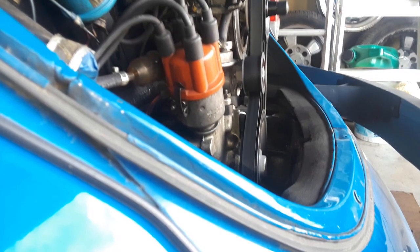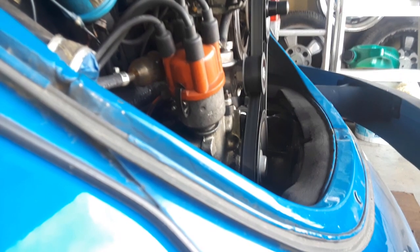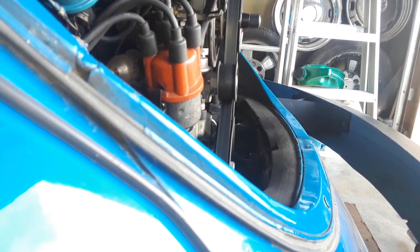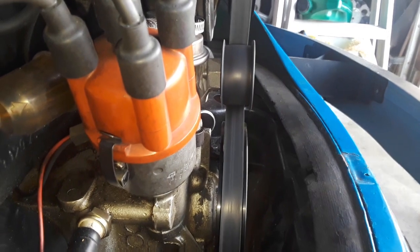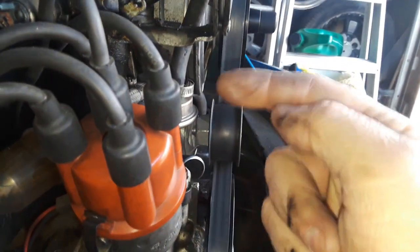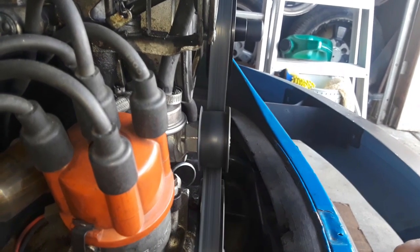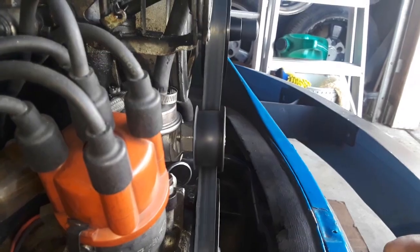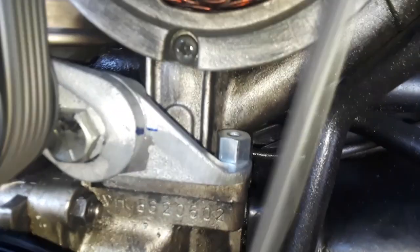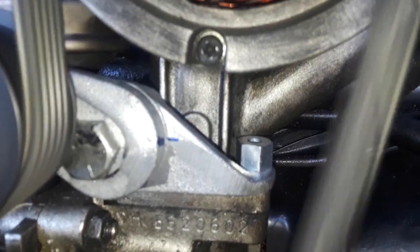Oh my god - it's perfect! It's perfectly centered. Maybe a slight hint of the belt being slightly over to one side, but we're at 90% improvement. I'm going to show you where the shim, the razor blade, ended up - that was the sweet spot right there.